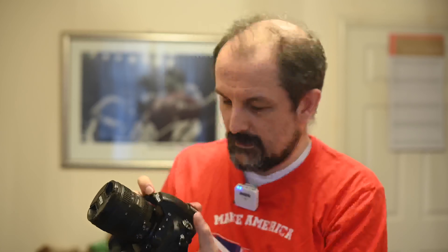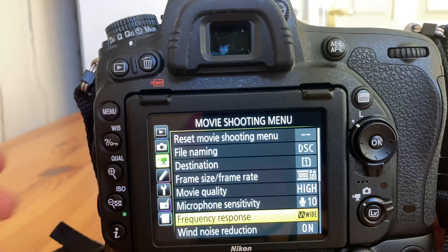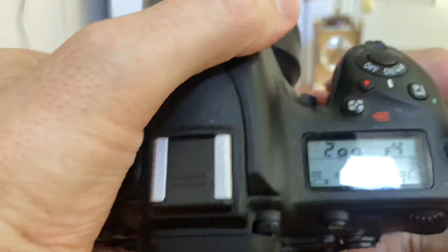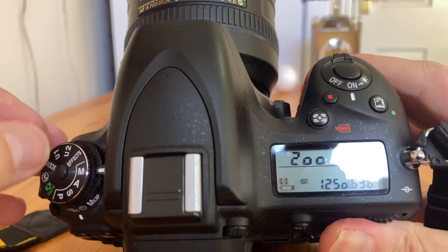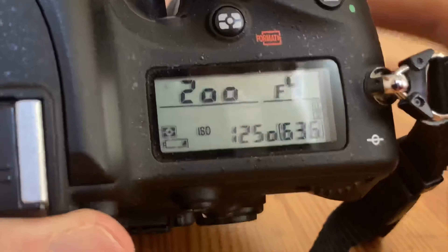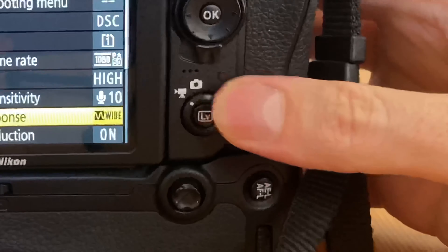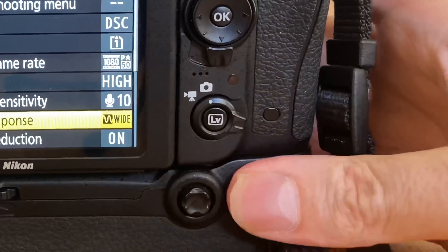Now I am going to shoot some still photography so let's go through that. Here we are with the Nikon D750 and we are about to shoot a bit of still life. If we turn the top of the camera to the mobile phone screen, we are on M — fully manual. We are going to shoot at f4, one two-hundredth of a second. I'm just going to make sure that this control down here is pointing toward still images as opposed to video.